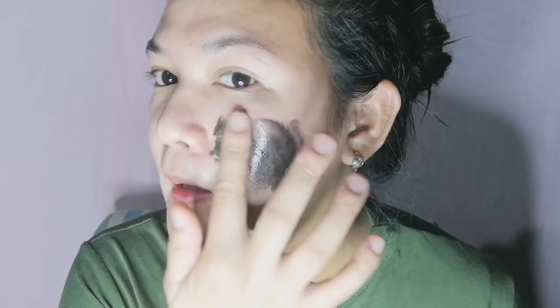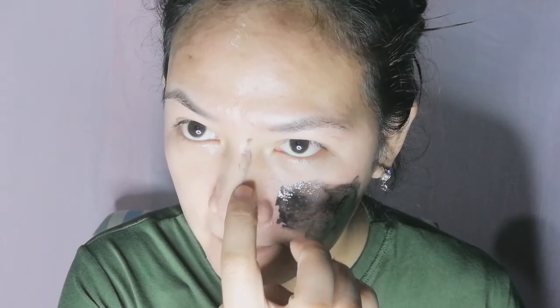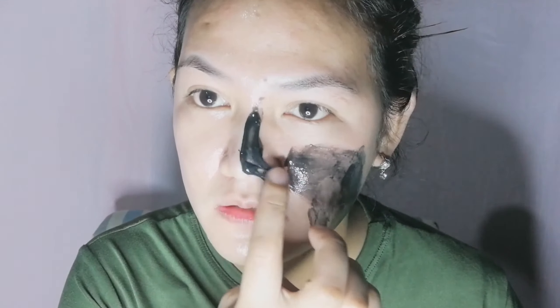And then yung isa naman, ito na yung gagamitin ko sa kabilang side. Sabi nila ito daw talaga yung kapag naglagay mo talagang mabubuklas daw - yung pakiramdam na parang malaki yung mabubuklas. Yung kulay niya parang yung usual nose pack, kulay black na yun. Siguro ginawa nilang black yung kulay para makita natin talaga yung white face. Peel off na.